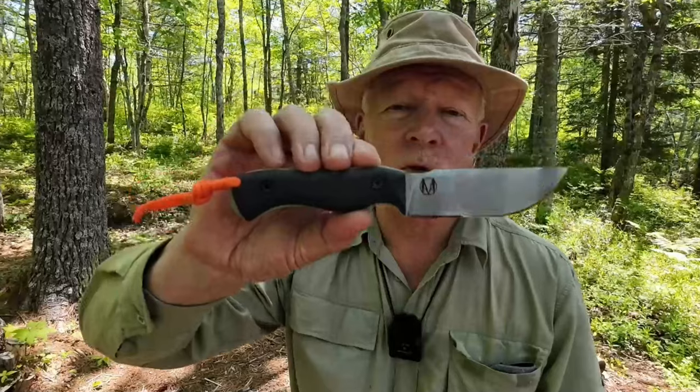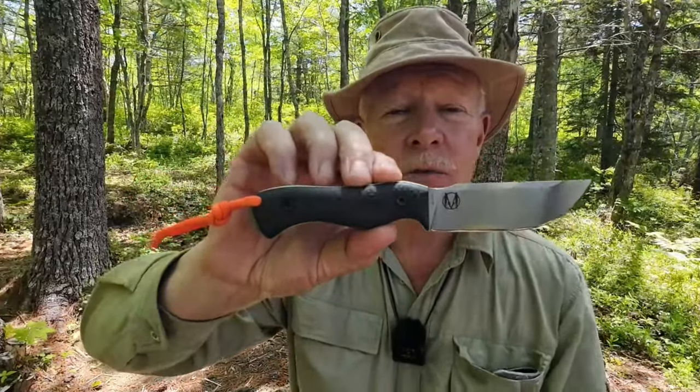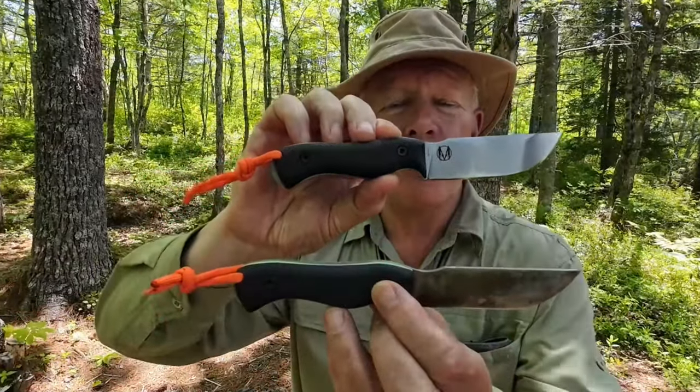Some time ago I made a review video for the Nomad EDC designed by Zeke Minacho and produced by Vic Lynn at Work Tough Gear. Well now I have two more of Zeke's designs: this is the Nomad Bushcrafter in full flat grind, and this is the Nomad Bushcrafter in Scandi grind. I want to thank Vic Lynn at Work Tough Gear for sending out the Nomad Bushcrafters in both grinds so I could share them with you.